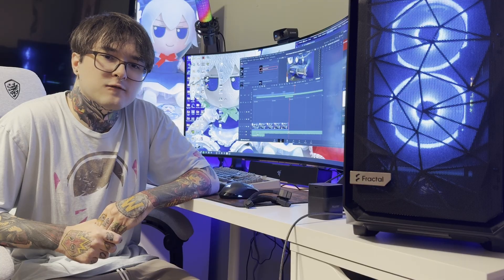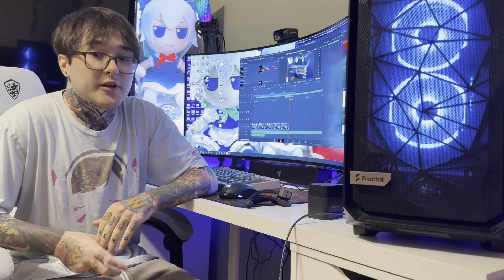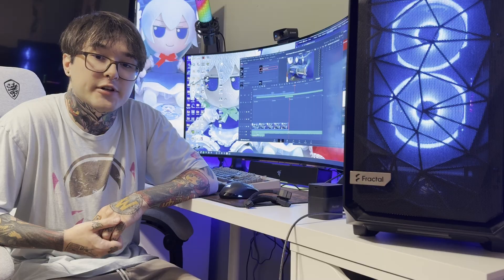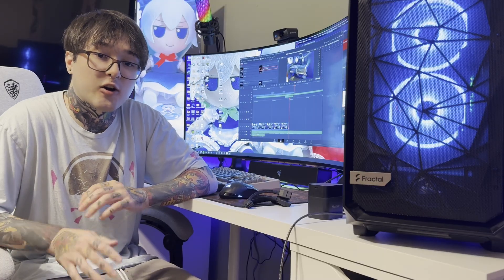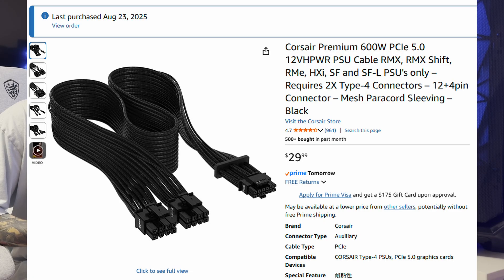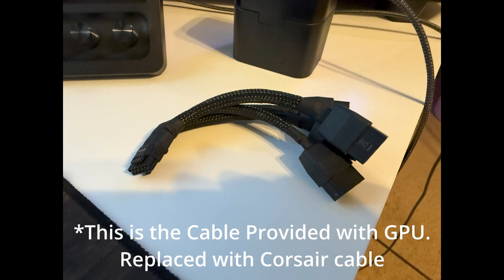After about a year of troubleshooting, I finally figured out the issue. For me, the direct fix was to replace the 16-pin power connector that came with my 4090. Once I did that, the hard crashes completely stopped. The connector I'm talking about is the 12VHPWR power supply cable.